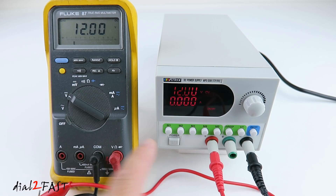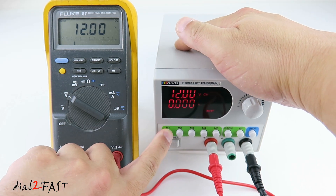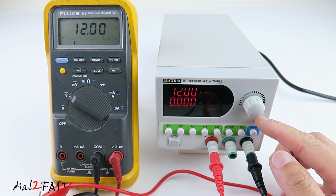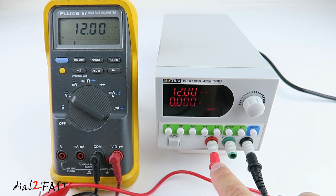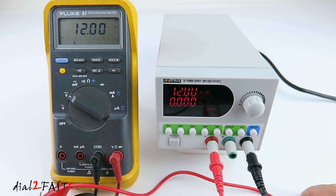Now one nice feature about this power supply is there are 5 presets you can save. With this set to 12V output right now, if I press M1 for memory 1, it will save to memory 1. Next I'll set the power supply to output 5V at 500mA. Now if I don't turn off the output as I'm changing the voltage, the voltage on the output will change as you're changing the value. You need to be careful of this because the changing voltage can damage a connected device.